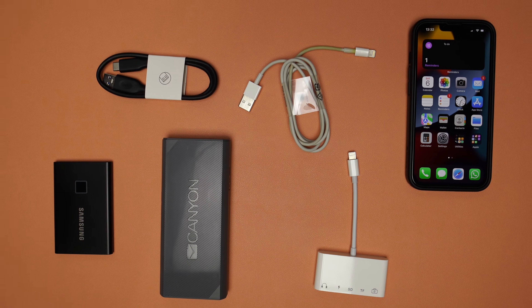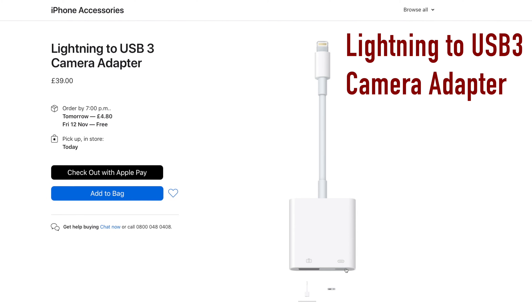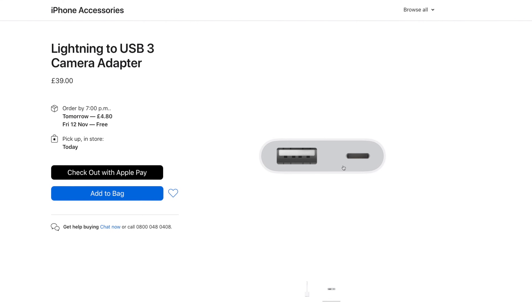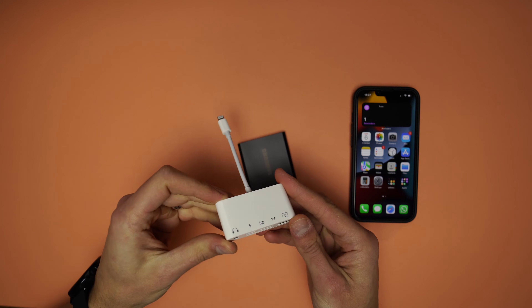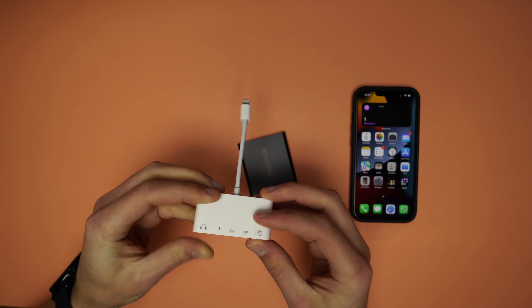To connect the iPhone and the SSD, we need a couple of things. The first one is this dongle. You can get the one from Apple — it is called Lightning to USB 3 camera adapter — or you can go for a more functional, cheaper item. The one I got is called 5-in-1 OTG interface, and has extra ports compared to what the one from Apple has to offer.